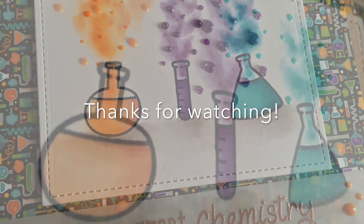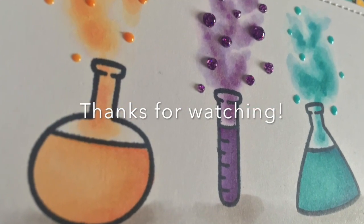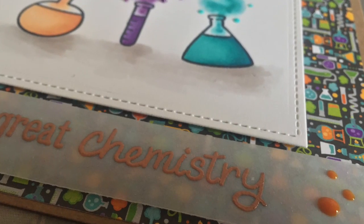I hope you enjoyed this week's video. Thanks for watching — please like, comment and subscribe, and I'll see you next time. Bye bye!